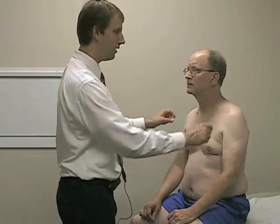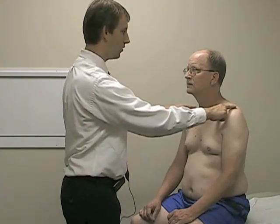We'll start with the C4 dermatome, which is towards the top of the shoulder at the AC joint, and just with a light brush. About the same? Okay, so that's C4.